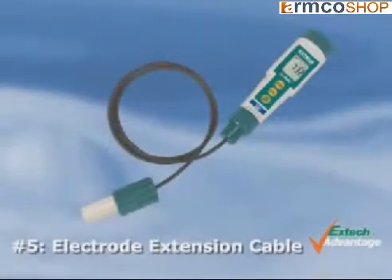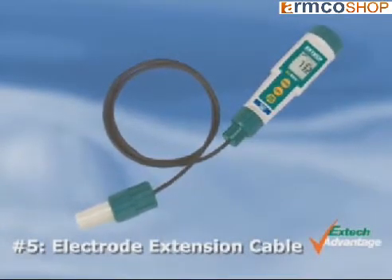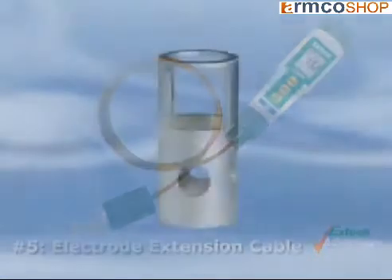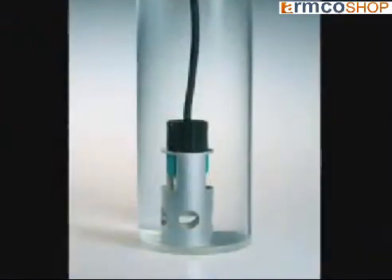Number five: the optional extension cable of one meter or five meters allows for remote measurements, facilitating measuring in difficult to reach areas. Also available is an electrode weight to help keep the electrode submerged in water while taking a measurement.